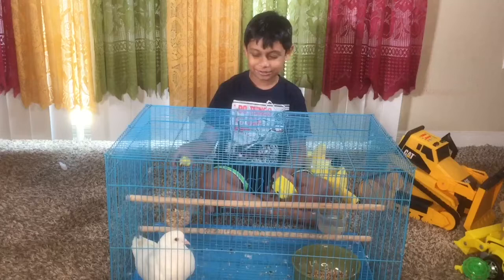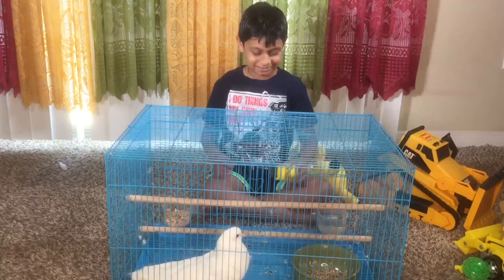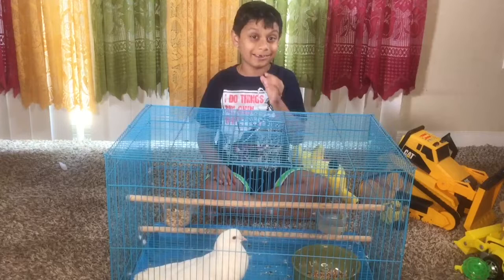Look everyone, this is my pigeon! We always give it food and water. Yeah! And Robo is going to drive on the cave, yay! This is Marvin's one of the favorite birds. Yeah, she is like an owl — she talks like an owl.